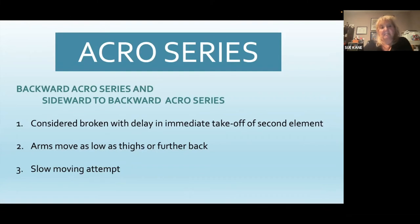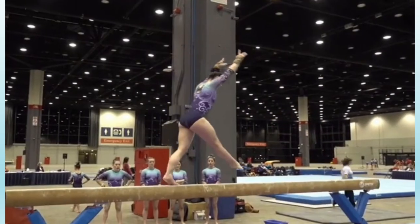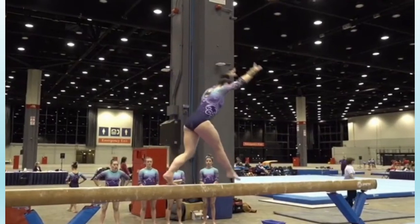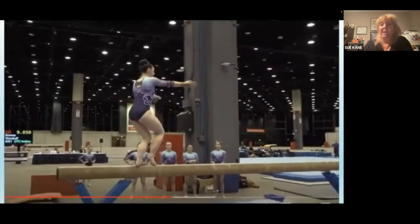Let's talk about acro series — backward acro series and sideward to backward acro series. They are considered broken with a delay in an immediate takeoff of the second element, if the arms move as low as the thighs or behind the thighs further back, and if it is a slow-moving attempt. This series we expect it to look like it would on floor. On this one — can be very difficult to see — but she does shift her foot right there. That bottom foot is turning on the beam; she should not do that in order to get credit for that series. Again, if you're sitting on one side of the beam and that happens on the other side, you may or may not see that.